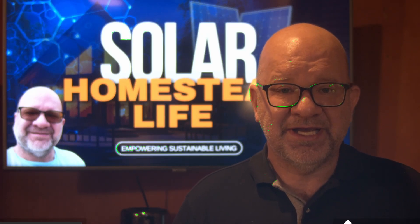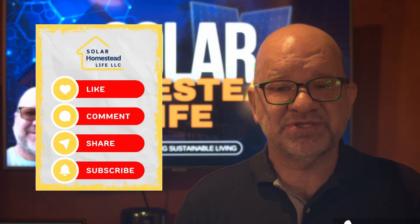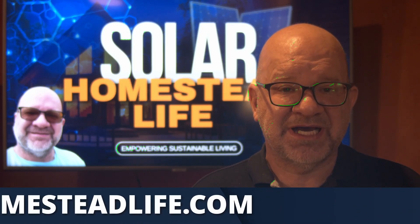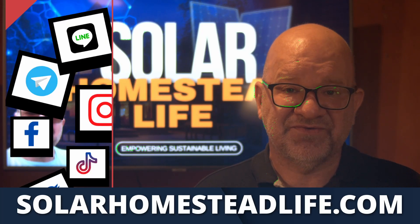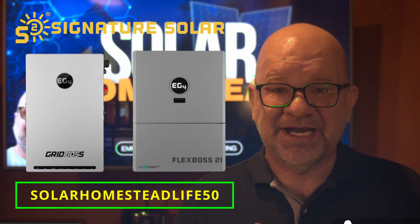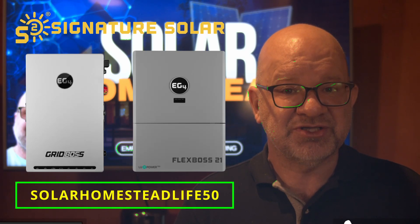Thank you for watching, and if you found this video helpful, hit the subscribe button and join us here at Solar Homestead Life. For more tips on building a sustainable, off-grid lifestyle, check out our website at solarhomesteadlife.com and don't forget to follow us on social media. This is a fresh product release and I'd encourage you to order it as soon as possible to avoid back orders.